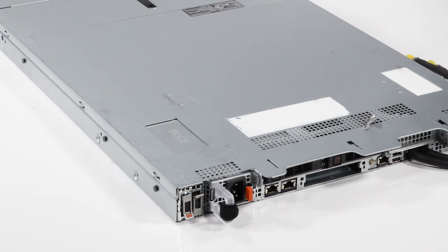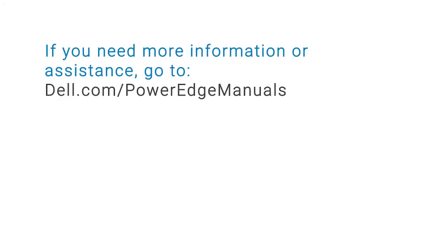You have replaced the rear drive on a PowerEdge R650. If you need more information or assistance, go to dell.com/PowerEdge manuals.